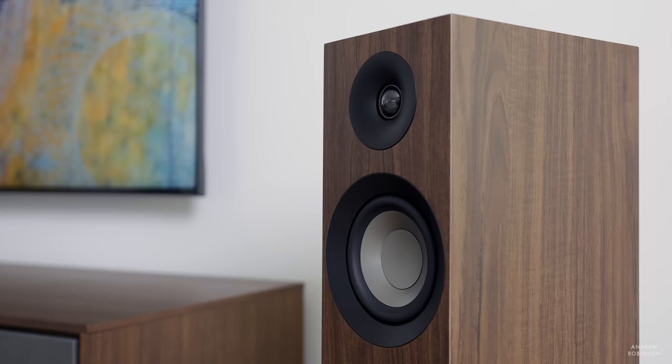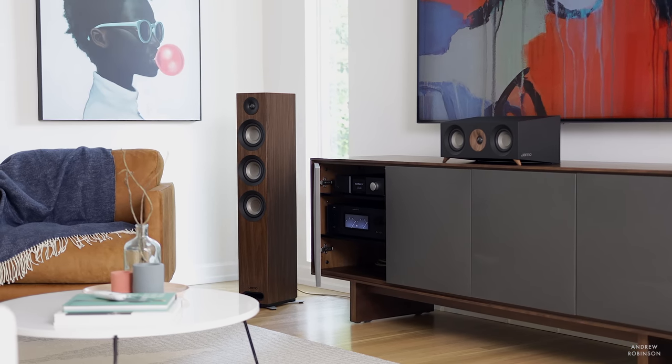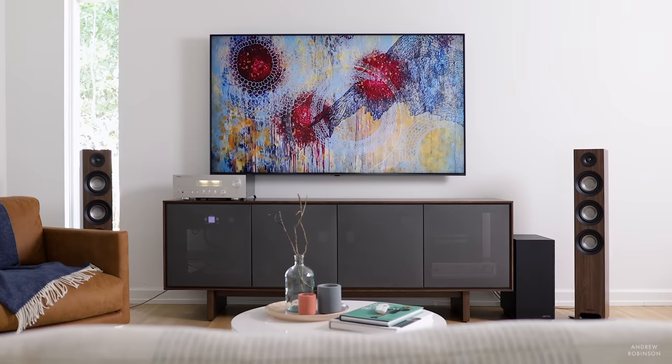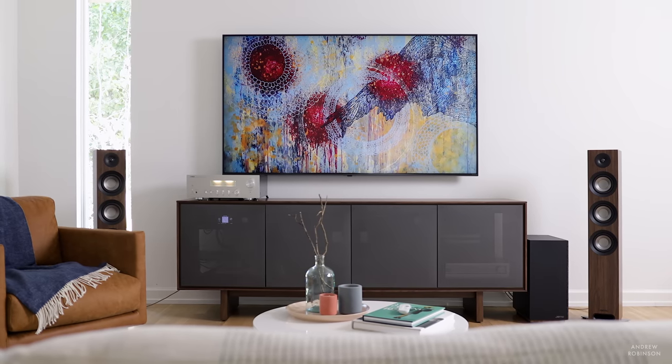The first thing you're going to notice about the S809 is its looks — it's a good-looking speaker. While the Yamo may be inexpensive, from a distance it looks positively high-end. Sure, if you get up close and personal with it, especially in its walnut wrap, you may notice it's a little bit on the thinner side, and around the edges it may fray over time if you're hard on your loudspeakers. But for the vast majority of people who are going to set it and forget it, this is a loudspeaker built for the long haul, and people are going to think you spent a lot more money than you actually did.